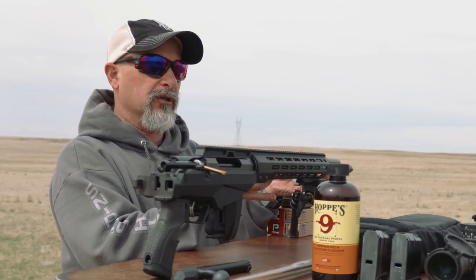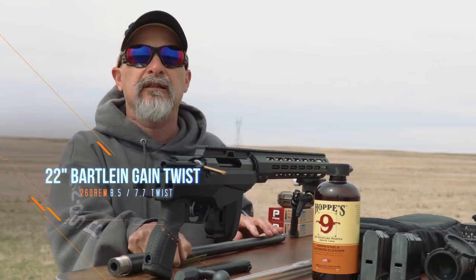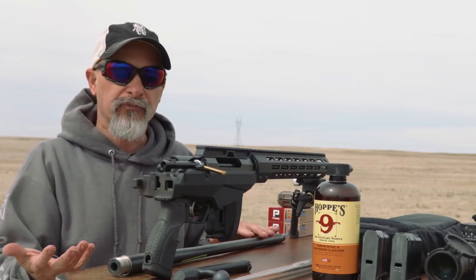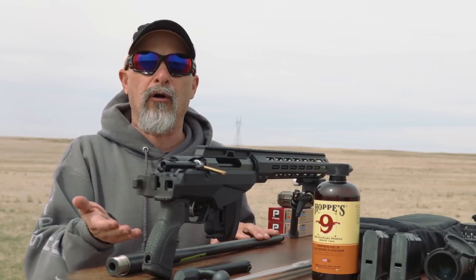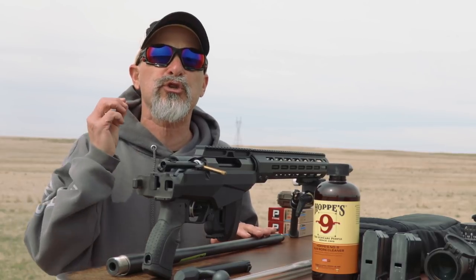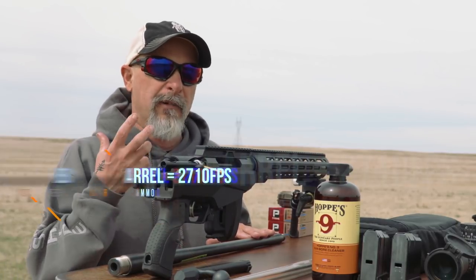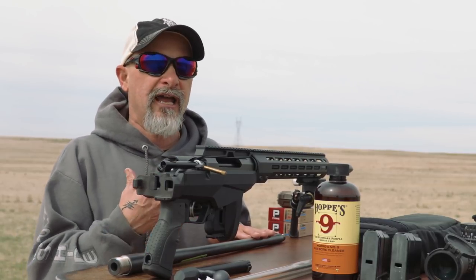I changed it out for a little bit shorter barrel — a custom Bartlein left-hand gain twist barrel. Why did I take this and swap it out? Muzzle velocity. I found that the factory Tikka barrel was about 150 to 200 feet per second slower than I wanted it to be. It's a 24-inch barrel. I expected it to go a little faster, and my muzzle velocity was well below what I thought I needed.